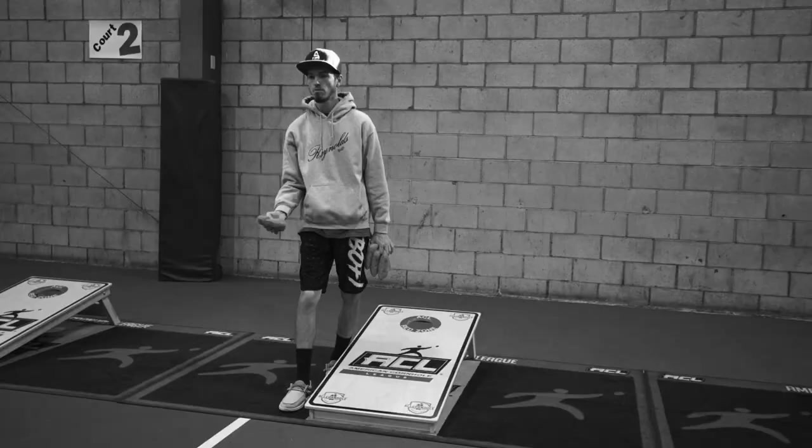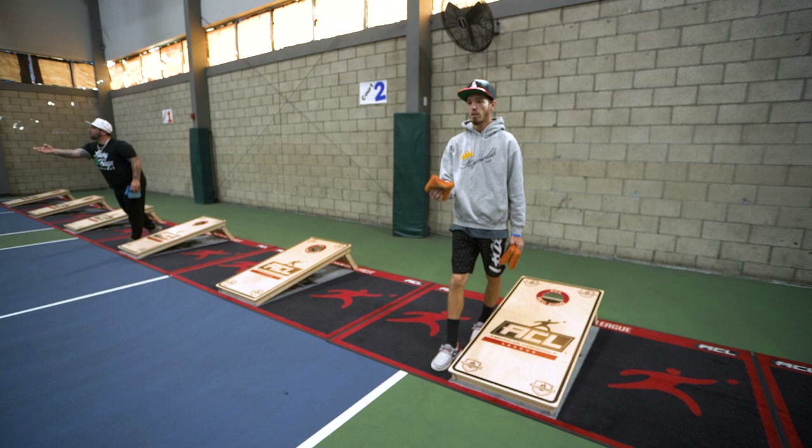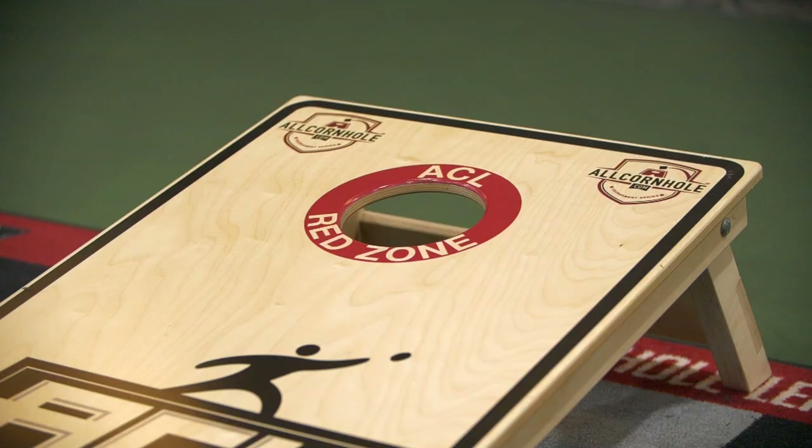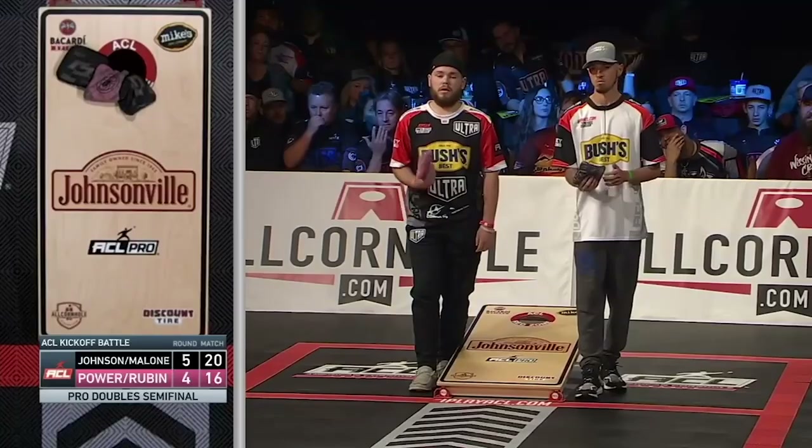When I'm going to throw a normal shot, that's my normal arm speed. Then if I want to block, I slow the bag down. And when you want to speed the arm speed up is when you have a push shot and only need a point.